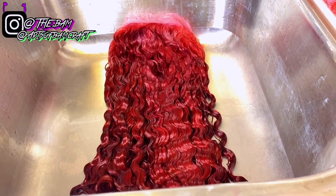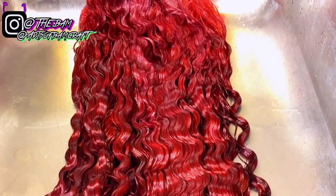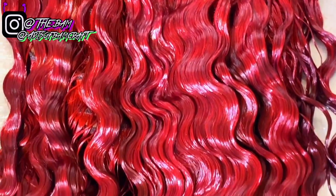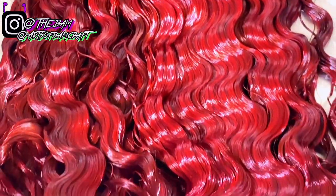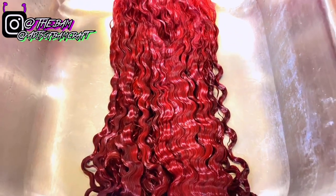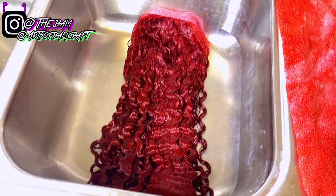I'm going to let it sit for about 15 minutes and then rinse it out. After rinsing, I'm going to start my regular wash and conditioning process — I'll shampoo and condition the hair, and let the conditioner sit for about 10 minutes before rinsing it out.